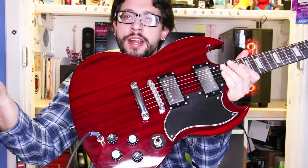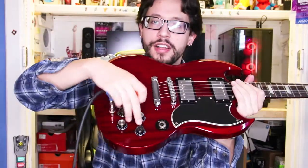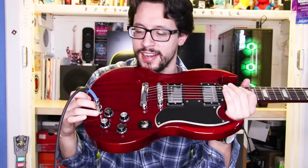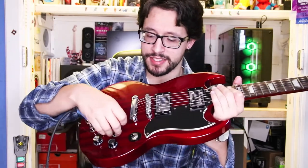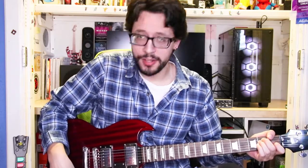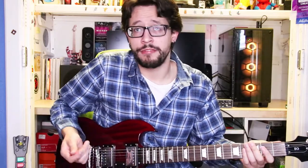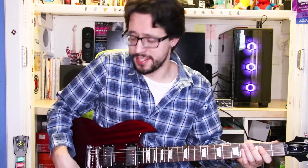Talking about pickups, this guitar has two pickups — one on the neck and one on the bridge — with a three-way toggle switch. Nothing special there. You also get two volume controls and two tone controls. Honestly I don't find much need for that — I just like one volume all the time. But if you want to do a kill-switch effect or set the neck pickup lower and then flick to lead, the dual volumes are useful for that.